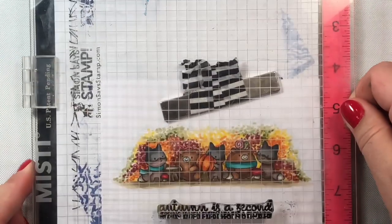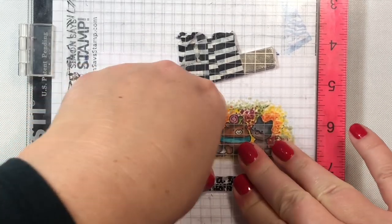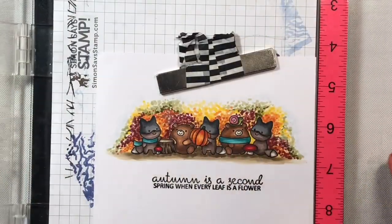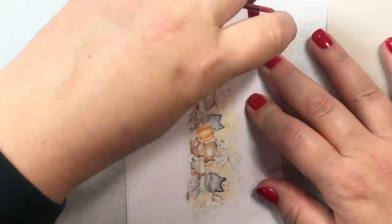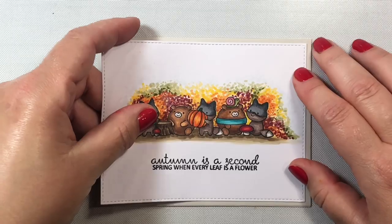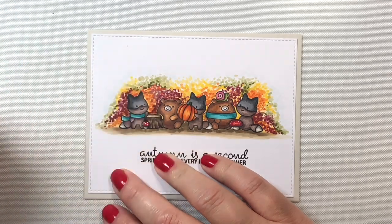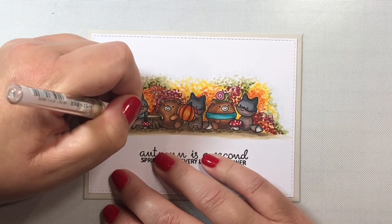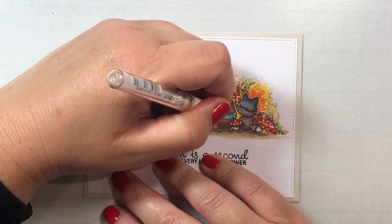That's all the coloring we're going to do. Now we're just going to stamp on our sentiment that says "Autumn is a second spring when every leaf is a flower." Then I'm going to put this A2-size scene into my die cutting machine and use a stitched rectangle that is five and a quarter by four inches, putting the whole thing onto a fog-colored card base. Then we're going to add some highlights with a white gel pen — some little white dots on the mushrooms for a nice pop against the red, and little white polka dots on the scarves of two of our little critters.